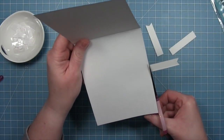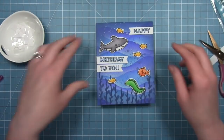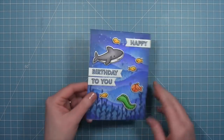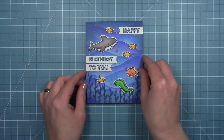Our card is all done. I love this card so much — I love that bold happy birthday sentiment, those cute critters, and the most beautiful background. It's just gorgeous. I love using the stencils for such a pretty look and I think this would absolutely make somebody's day.